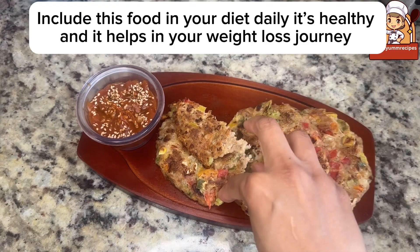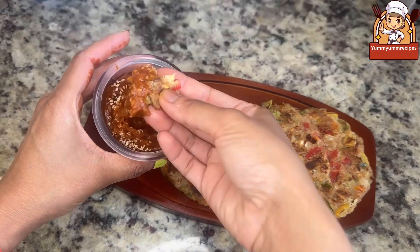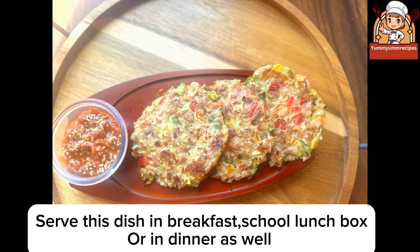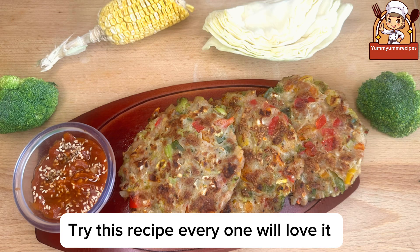Include this food in your daily diet — it's healthy and it helps in your weight loss journey. Serve this dish for breakfast, school lunch box, or dinner as well. Try this recipe, everyone will love it. Thank you.